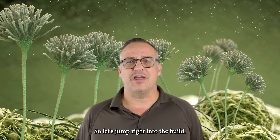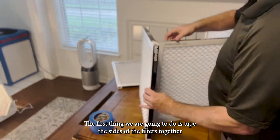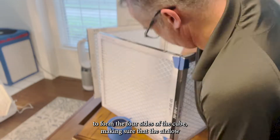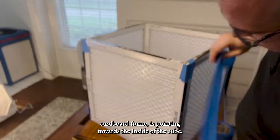So let's jump right into the build. The first thing we are going to do is tape the sides of the filters together to form the four sides of a cube, making sure that the airflow indicator arrow, which is printed on the side of the filter's cardboard frame, is pointing towards the inside of the cube.